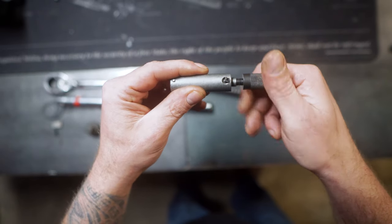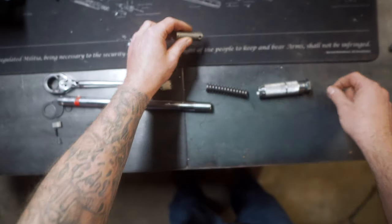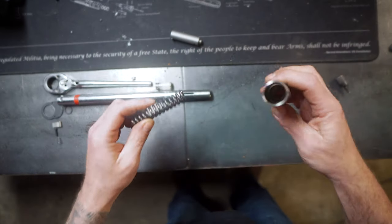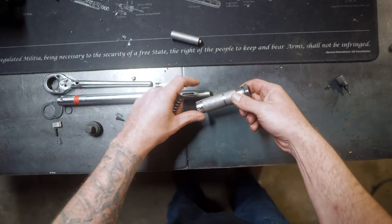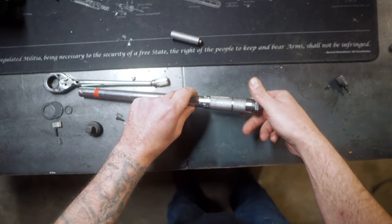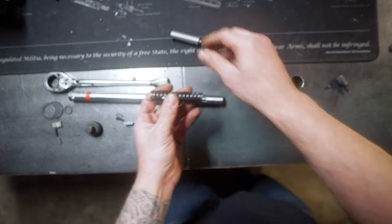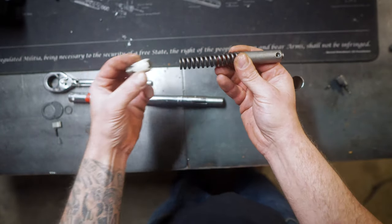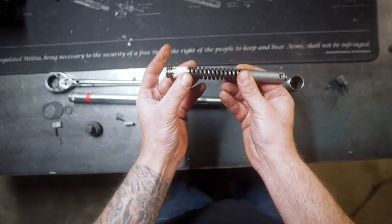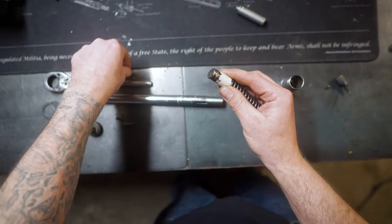When you're turning the handle, what you're actually doing is increasing the force on a spring. They measure what the force is at a certain point with this spring being compressed. That spring in turn pushes up into your handle, and there's a little cube that actually pushes into the handle. Once the desired torque has been met, the handle will actually slip off, and that's what creates your audible click when you're using this wrench.